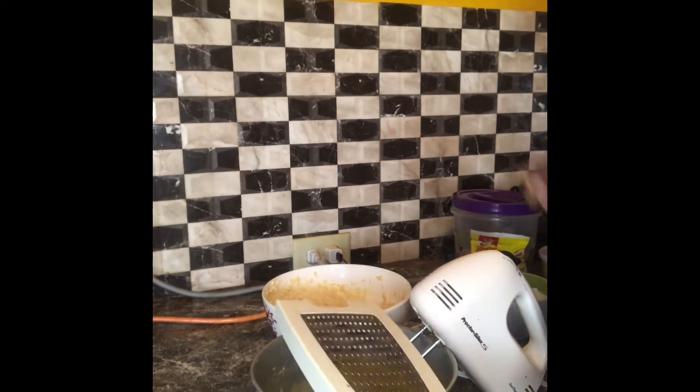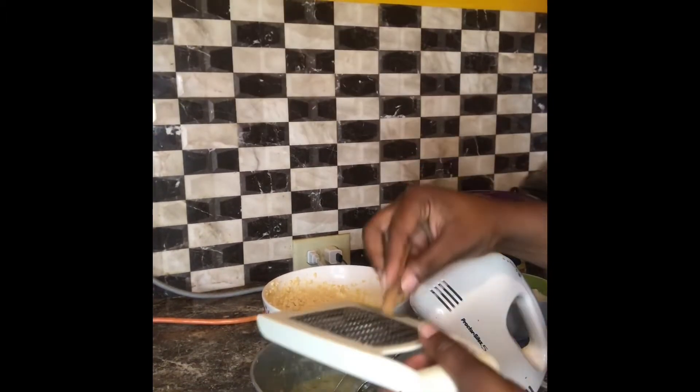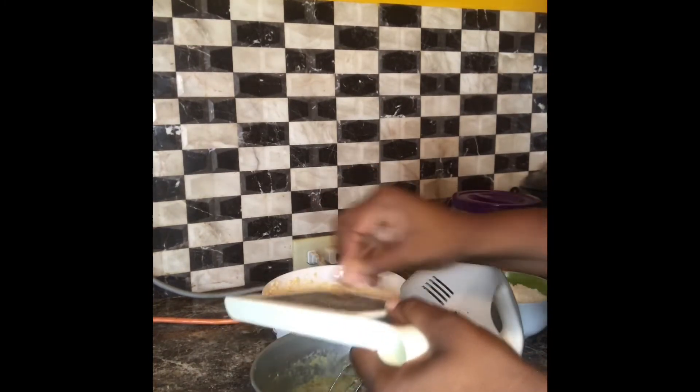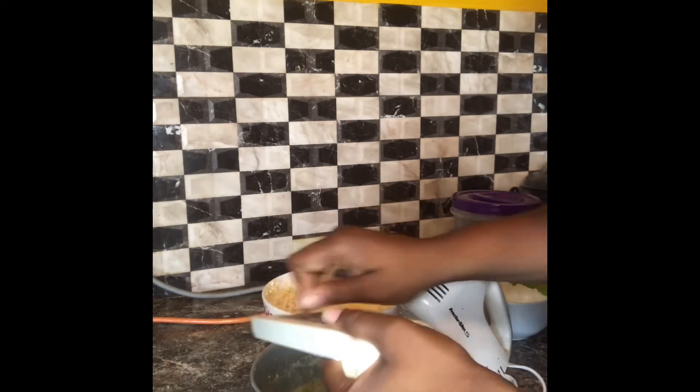What I'm going to do is grate this cinnamon stick over the pan and ensure that I have enough cinnamon to my liking. You can use cinnamon to your liking.